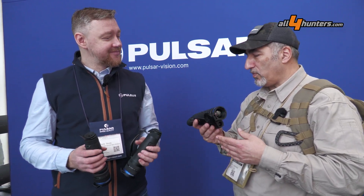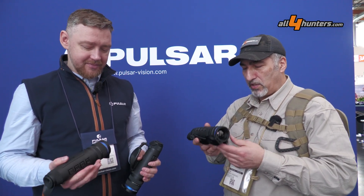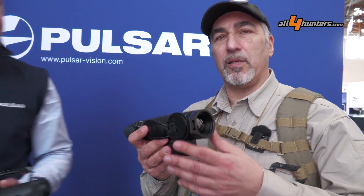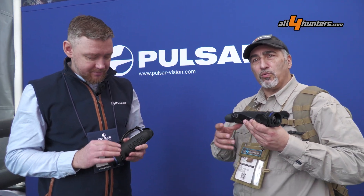Thank you so much — this is a very impressive product. It's basically the only one right now that allows such an upgradeable path. We're going to test the new models shortly, so please continue following alphahunters.com and post any comments or questions below. Thank you, Lyudas.